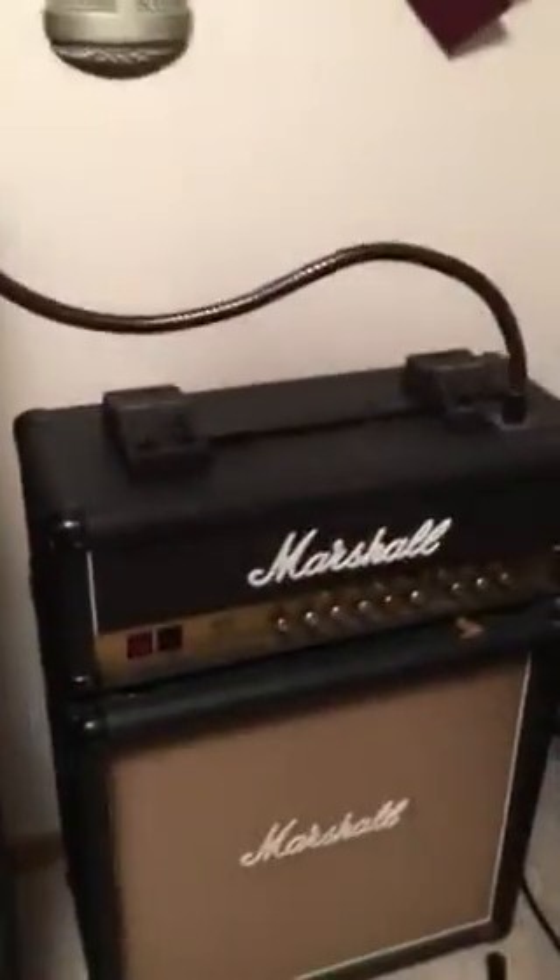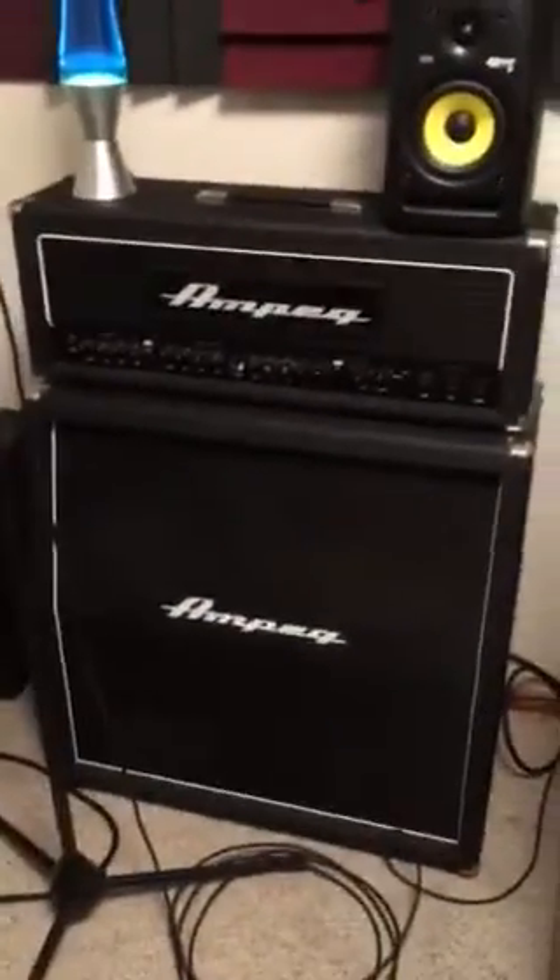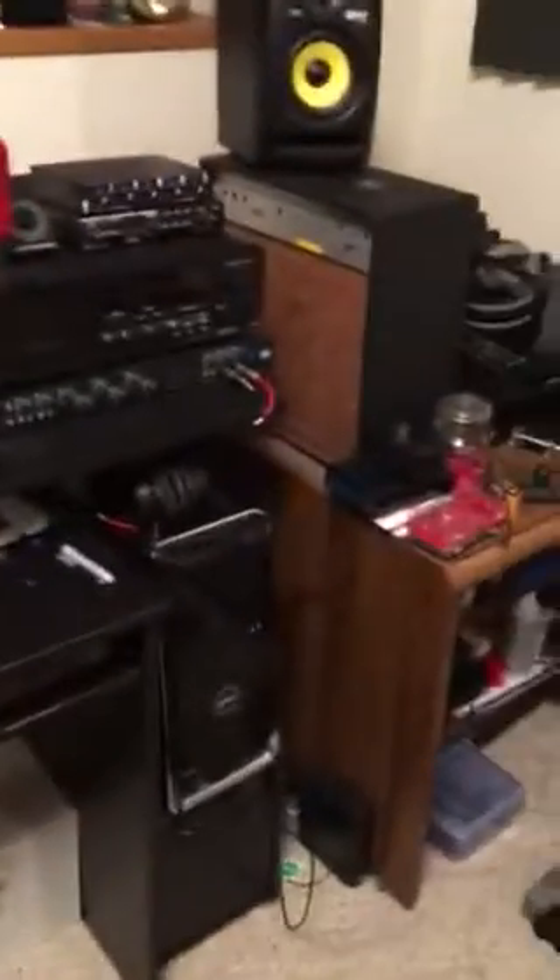Here's some of my amps. There's an old 80s Marshall. There's my Ampeg Lee Jackson head and matching cab, which is kind of cool.